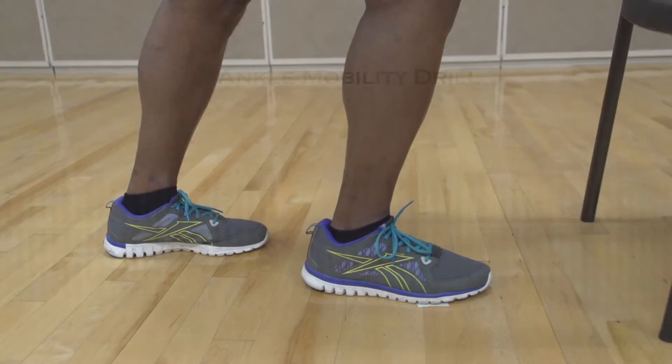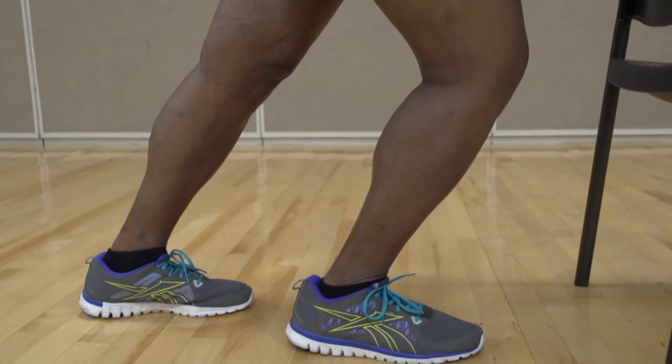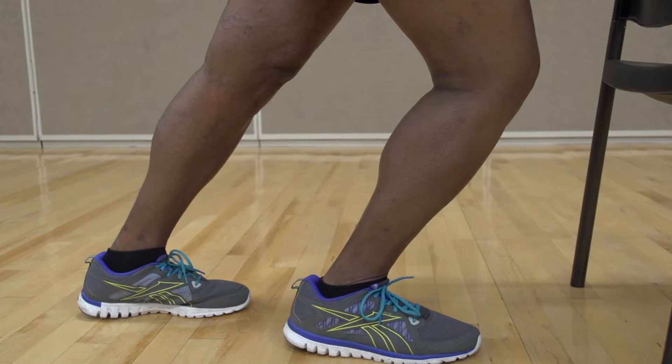The ankle mobility drill is the same one you completed in the warm-up. Make sure you have completed 10 reps on each side.